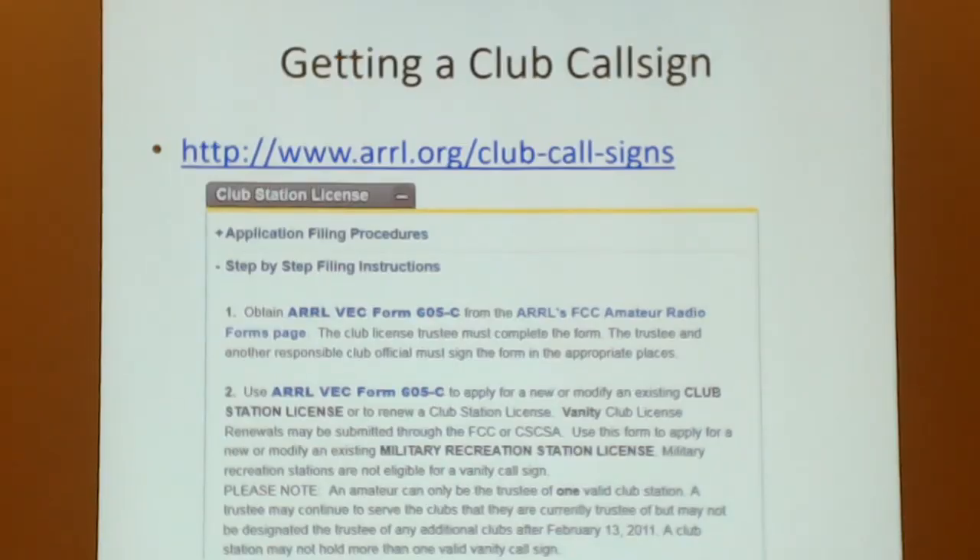The first thing we had to do was get a club call sign — pretty easy. We went to the FCC URL and looked up how to do it. We were a club but didn't have a president or bylaws, so we learned how to set all that up. We became an official club and called ourselves the Arlington Breakfast Club.